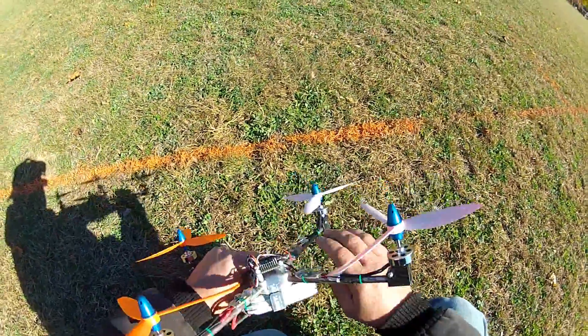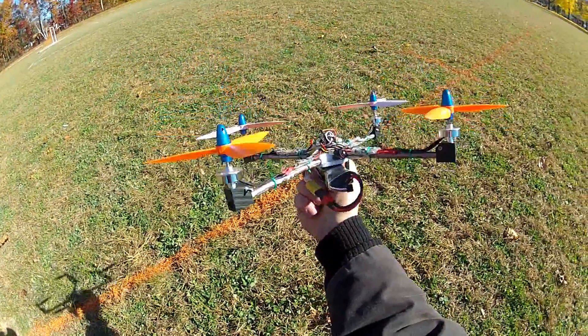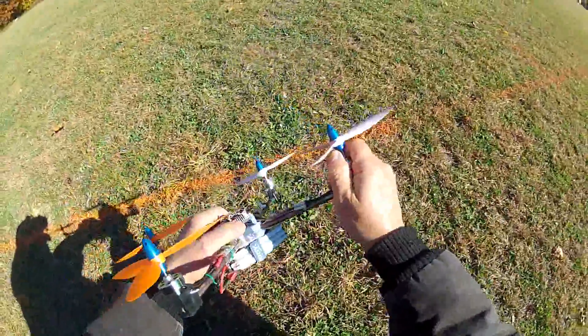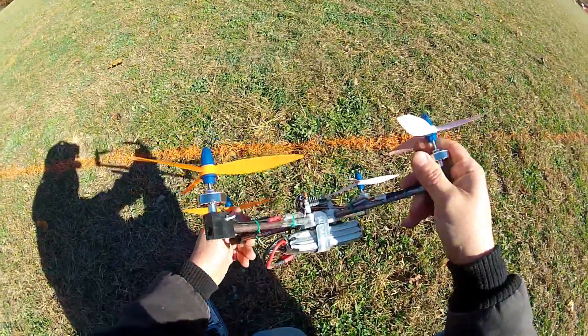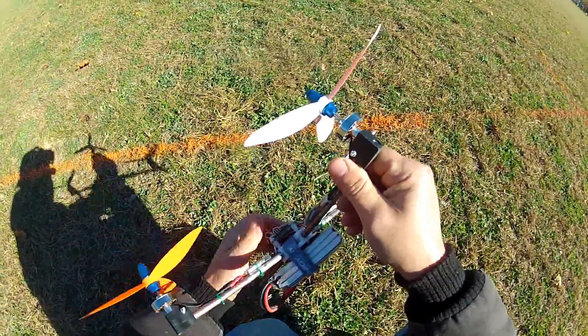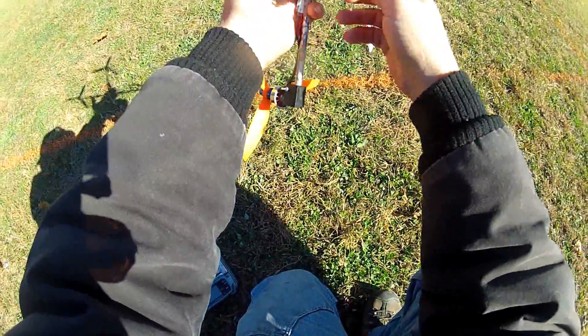ESCs are warm. I've got some 18 amp ones on the way. The battery's warm because this thing will draw 50 amps full throttle. Motors are not warm at all. Could go with more prop, but that would be kind of pointless anyway. All in all, that was pretty cool.